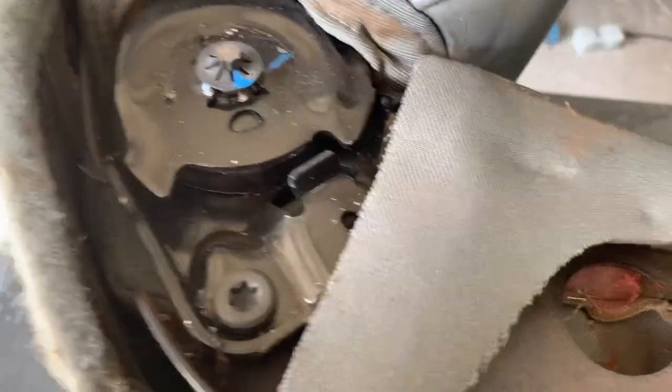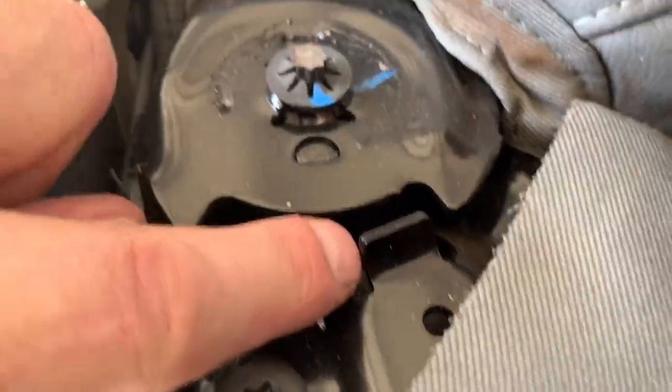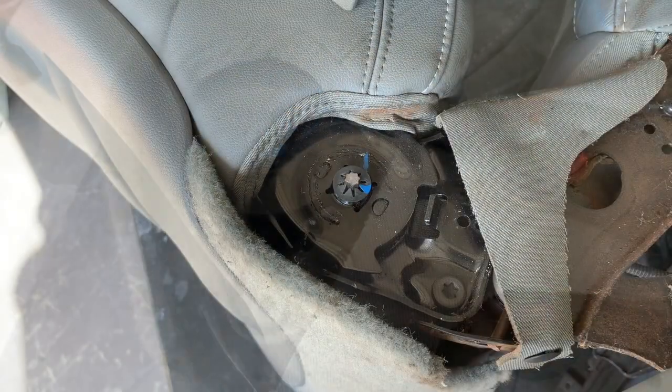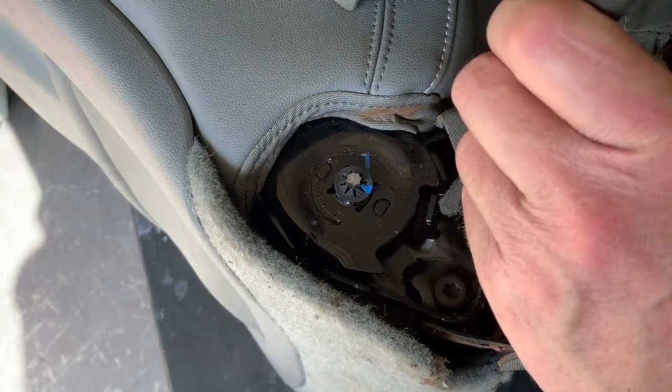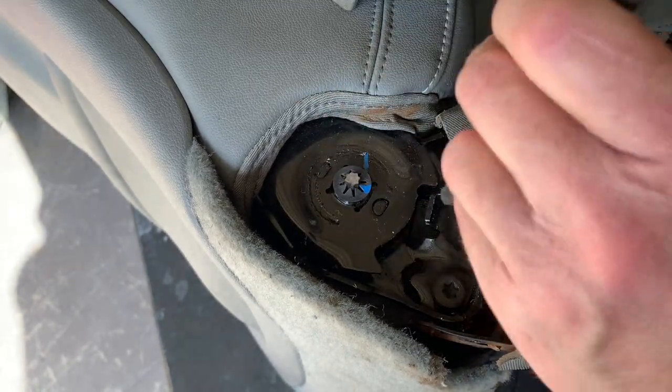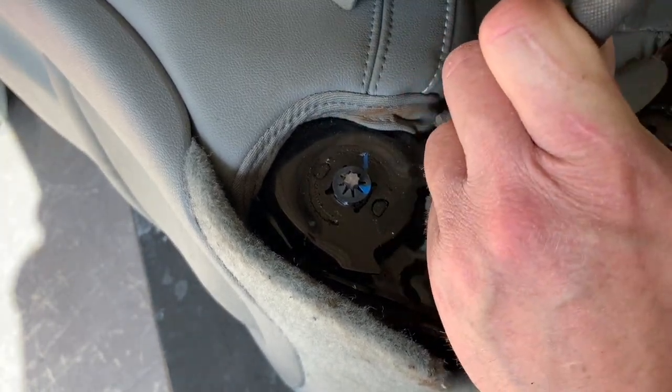Get access right to our stop right there. We're going to go ahead and just give this thing a quick punch down. I'd like to use a punch here rather than just trying to bang it out with a hammer, because you don't want to bang up this part of the area — you just want to use a punch here.